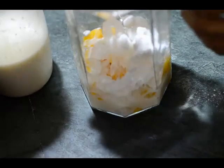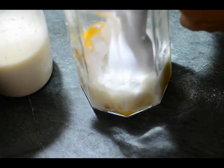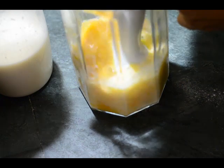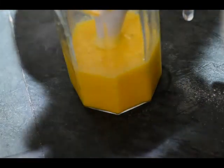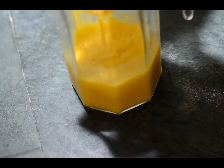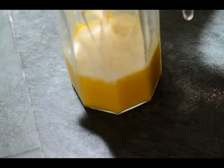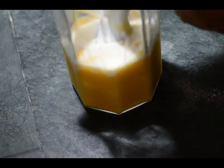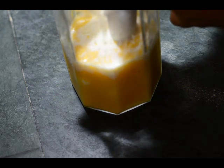We will blend this mixture now. Make sure you do not add all the milk — I just added one fourth glass. Otherwise your mango pulp will not mash up properly. Once you have mashed it up like this, you will be adding the rest of the milk, that is three-fourth glass. Give it a nice blend now for around 45 seconds or a minute.